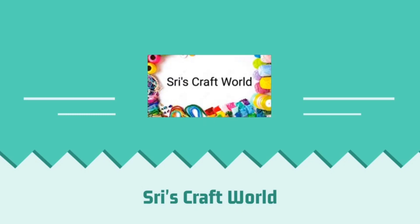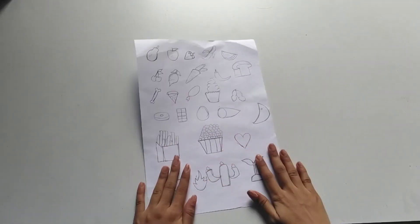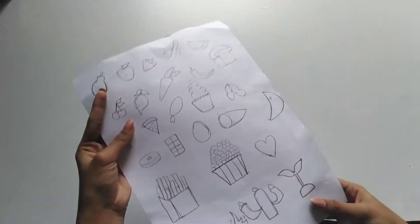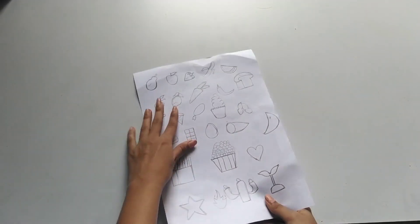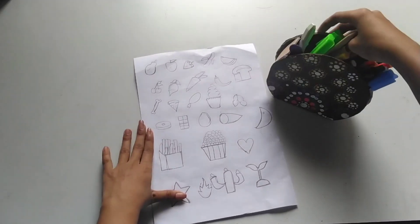In this channel, you can see some stickers. This is a very simple method. You can see a paper with images — fruits, vegetables, snacks, etc. You can see some pictures on this channel.